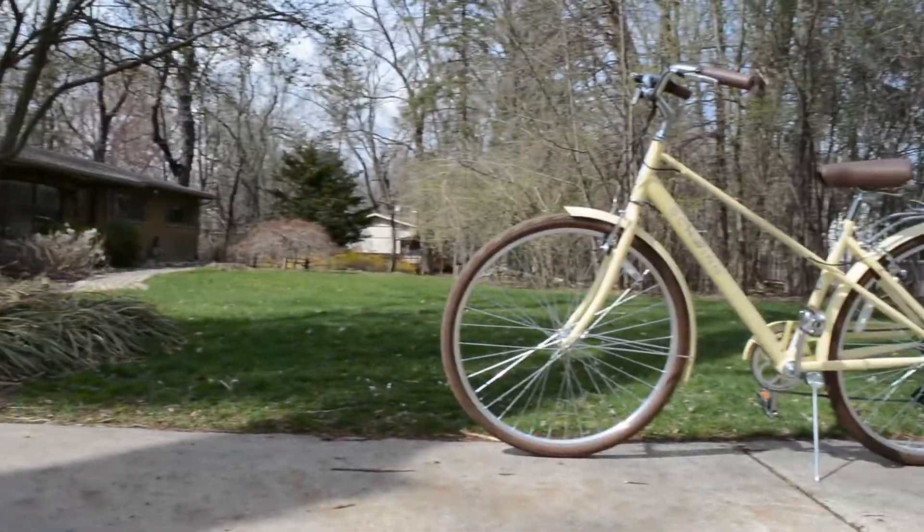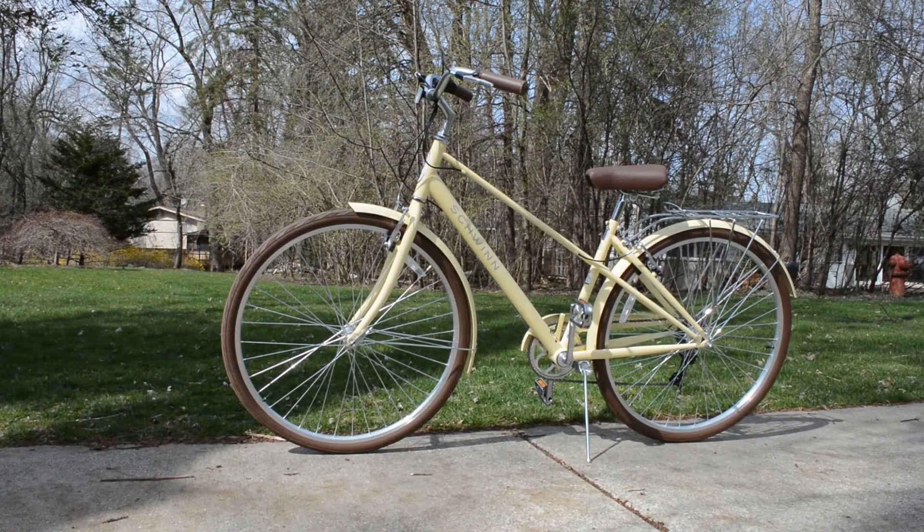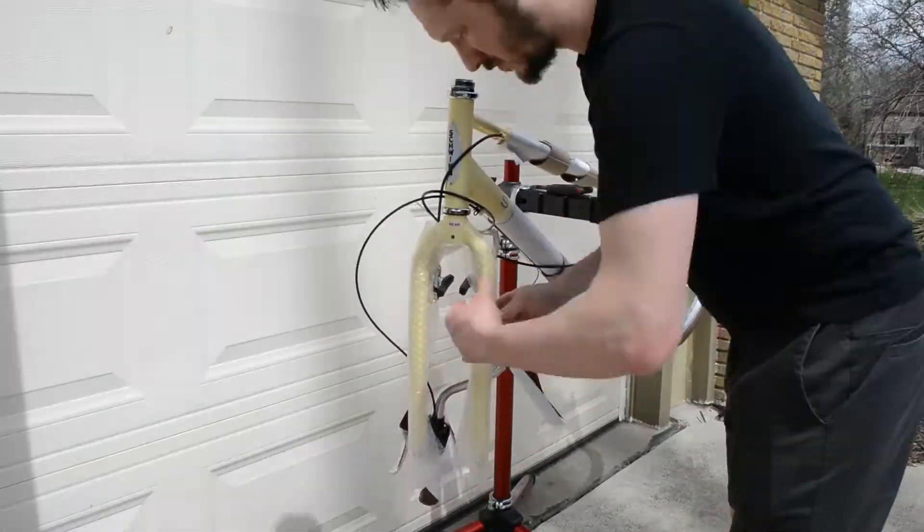Hi everyone, welcome back to Steve's Garage. In today's video I'm going to be assembling a women's Schwinn Admiral bicycle. This was shipped right to the house — you couldn't buy it in a store, so you have to put it together yourself.